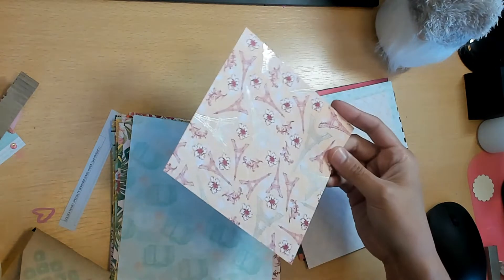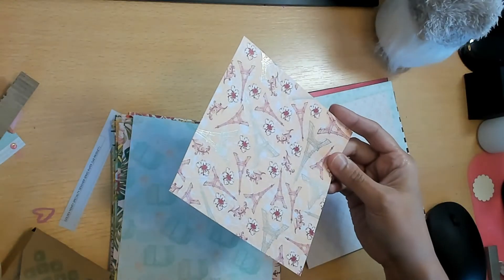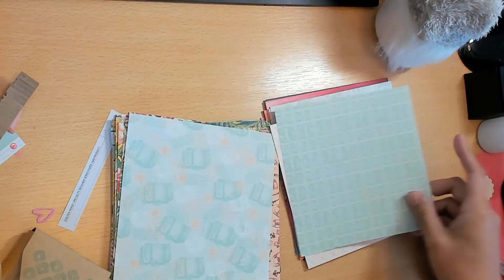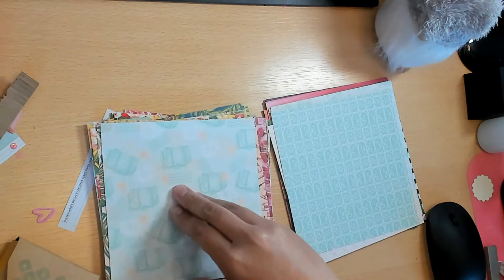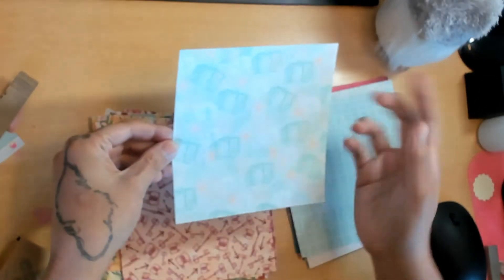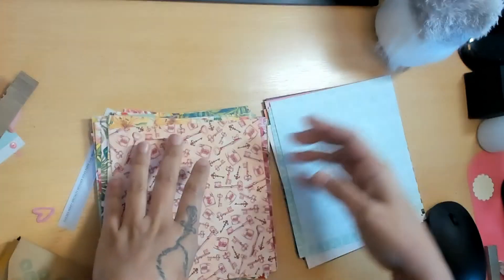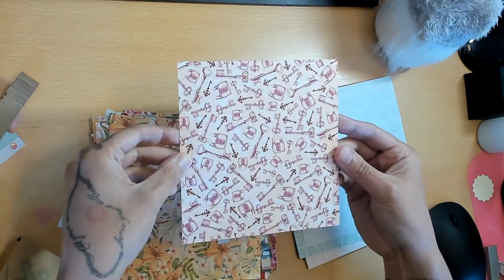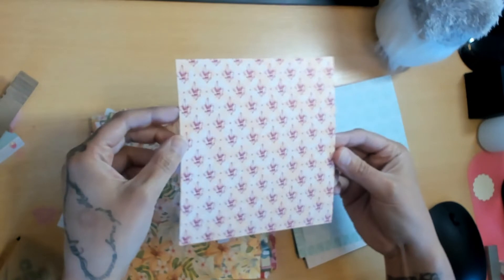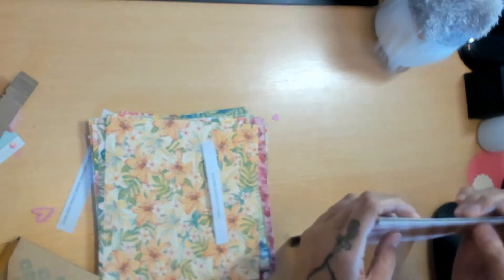This is one of my favorites - it has all the little suitcases with the postmarks, which are really cute. And then lock and key, because you know Paris has that fence where you used to be able to put your love lock - I think they took it down because it started weighing too much. That was that collection.